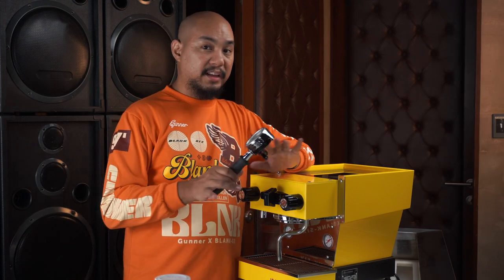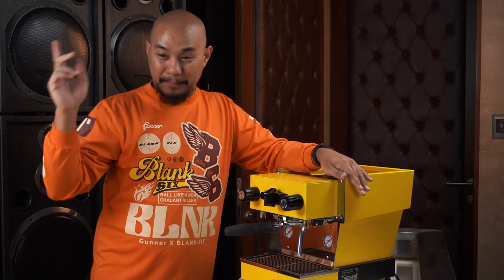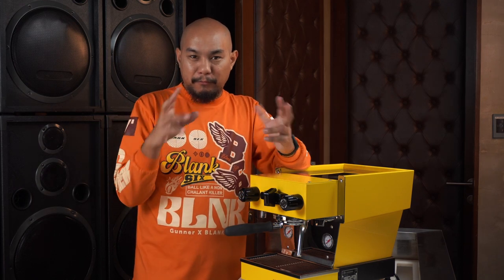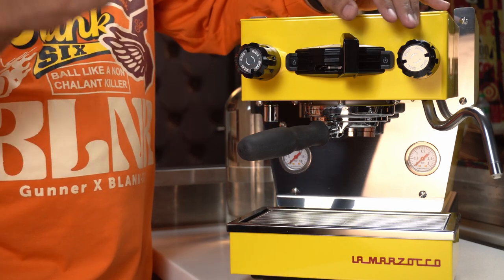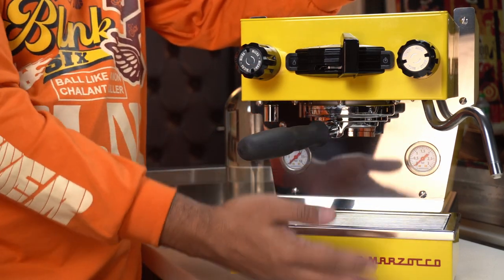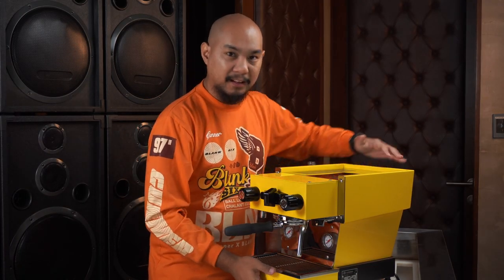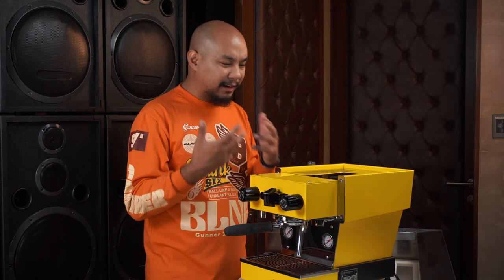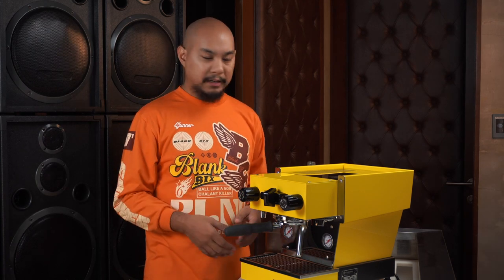Now we've looked at all the accessories inside the La Marzocco Linea Micra. Let's look at the machine itself. We had to move cameras and lights around so it'll look a little different, but hopefully you can see it. It is a shiny espresso machine — literally chrome everywhere, very reflective. This side panel is not straight, it's kind of angled upwards. It's got a huge Italian flair, a lot of the stuff we love about the Linea line, but they brought it forward into the future.